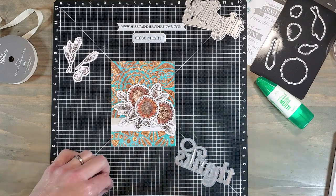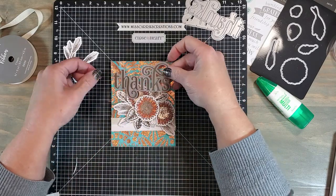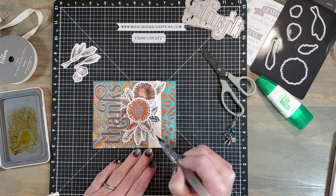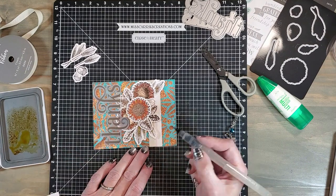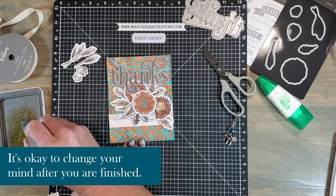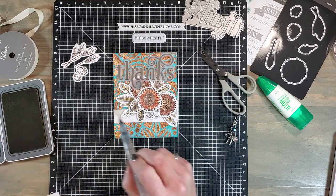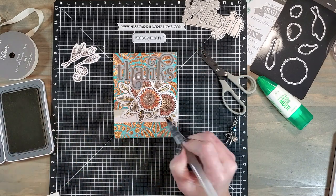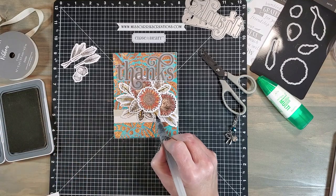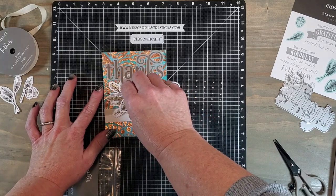After washing my hands I grabbed some 3D foam tape, cut it into thin strips, applied it onto the back of the sentiment, and after removing the backing placed the sentiment at the top of the card. I took a step back and realized there wasn't enough color on the card after adding that sentiment — there seemed to be a heavy dose of espresso. So I grabbed my sundance ink and started adding color to the wheat and the leaves. I should have gone with my gut and added color to all of the images before placing them down, but instead I'm adding it after the fact. I'm pretty sure a lot of you have done this too!